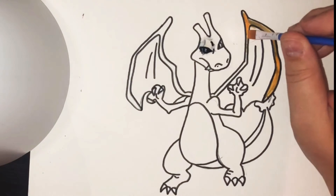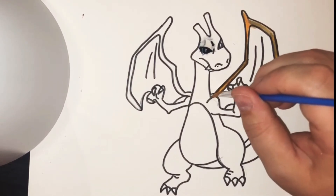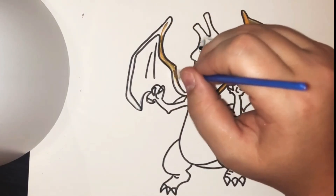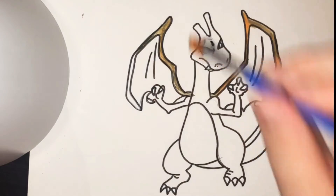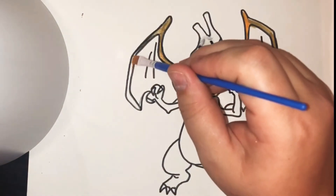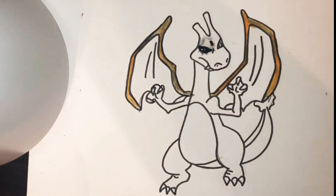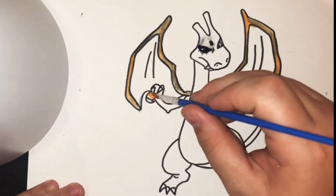I got water on my Charizard already. So you need to be careful about where you put your water cup because you don't want it to drip like mine just did. I'm going to move my cup so that doesn't happen again. Okay, I've got the outline of the wings and now I'm just going to go in and do the hands and the body and the tail.